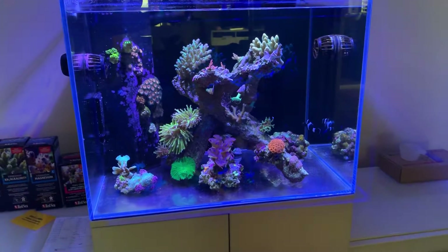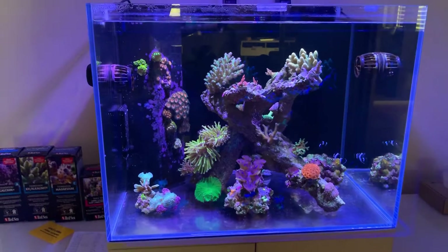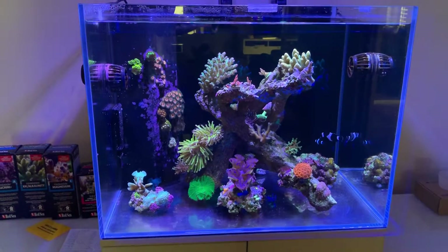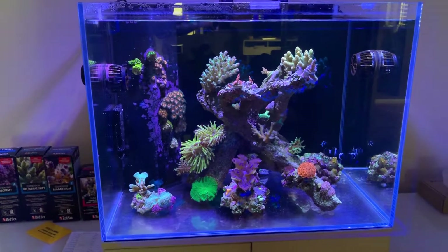Welcome back to Natal B Reefing. This is an update on the Aqua One Mini Reef 120 and how it's been going on the Triton system. I think we're on about week two, maybe halfway through week two.